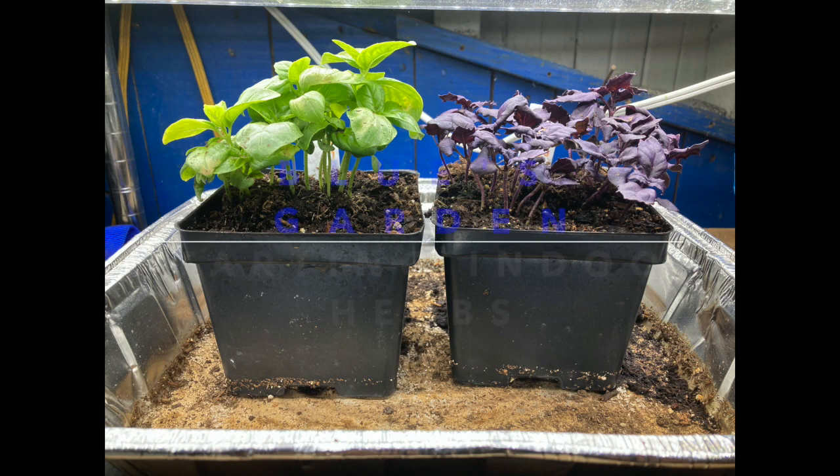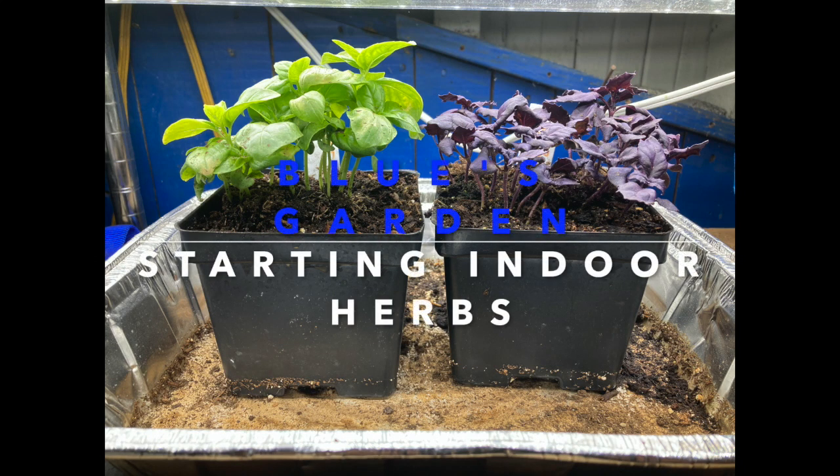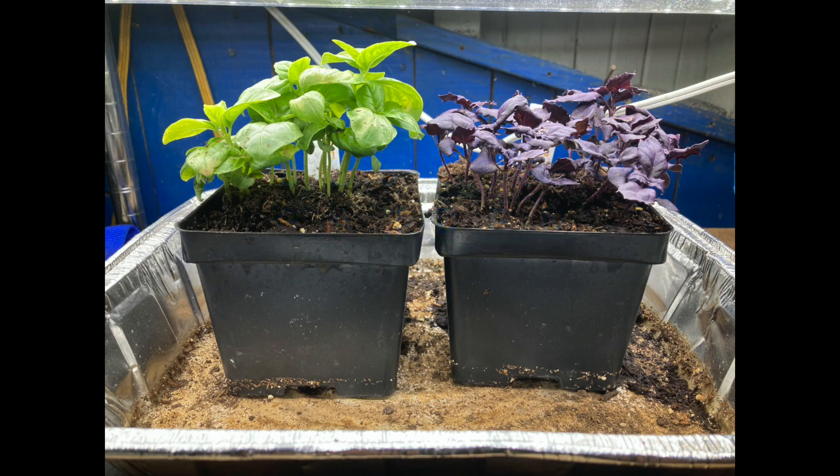Welcome back to Blue's Garden. Starting some indoor herbs. It's the dead of winter and that doesn't matter to me — I like to grow herbs all year round.